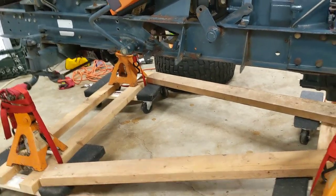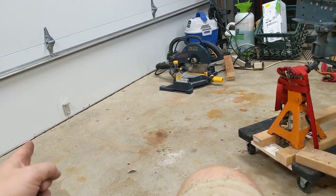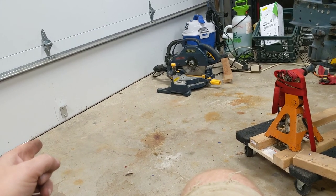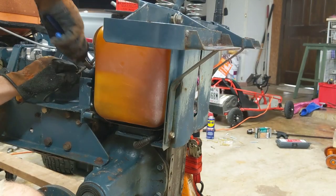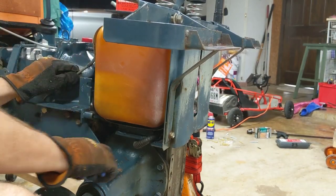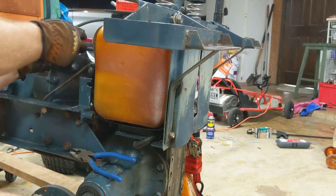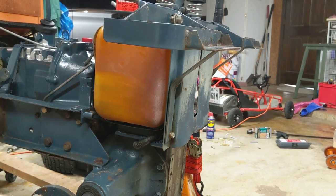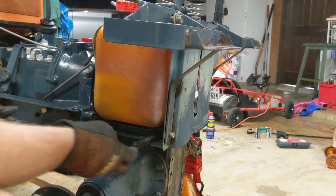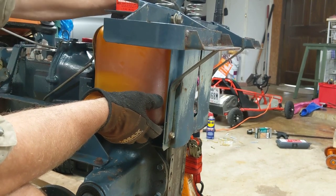So when I'm pushing it over this lip here at the end of the garage, it keeps this from folding under. It should just slide out — and now, of course, it won't be easy.